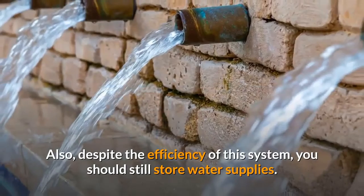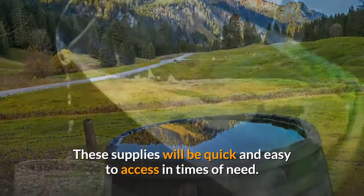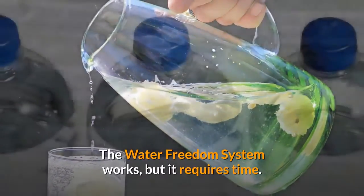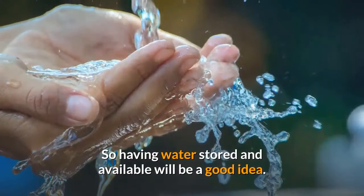Despite the efficiency of this system, you should still store water supplies. These supplies will be quick and easy to access in times of need. The Water Freedom System works, but it requires time. So having water stored and available will be a good idea.